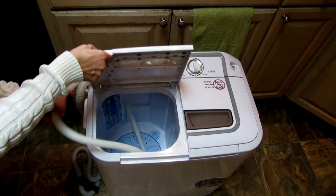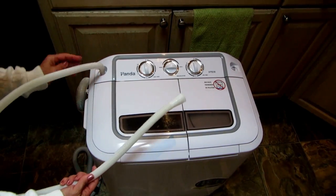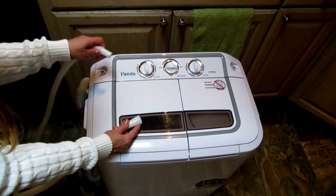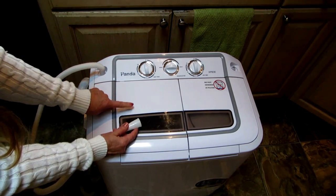The Panda comes with two hoses. The shorter hose, which is about 43 inches long, is the water hose. One end is bigger than the other — you take the smaller end and simply place it on the wash basin side of your machine.